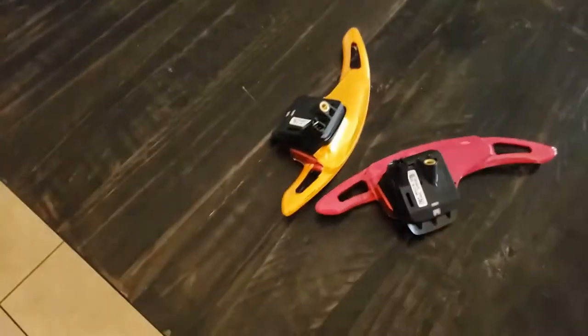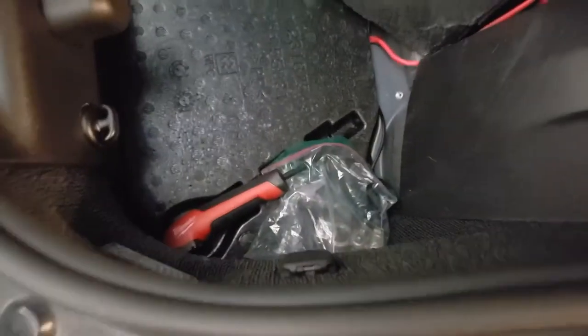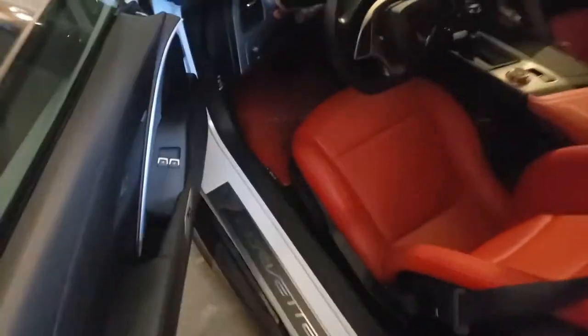So I decided to take this off. First thing I did is go ahead and disconnect the negative of the battery. I let the car sit for about 20 minutes, then press the brake pedal for about a few seconds. Once the light goes out, then you know it's drained.